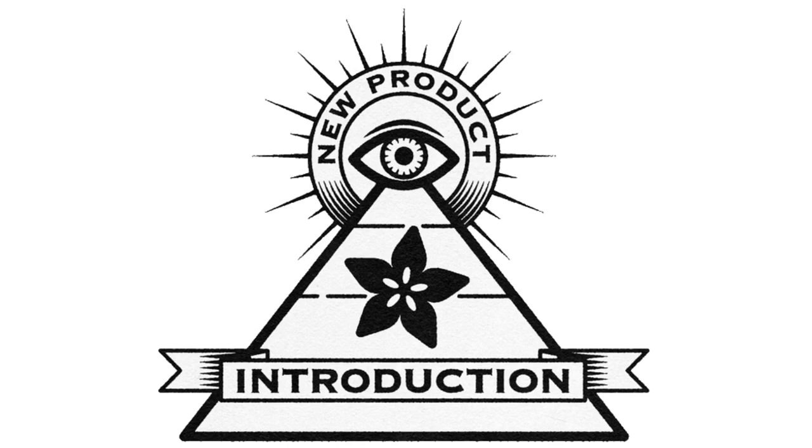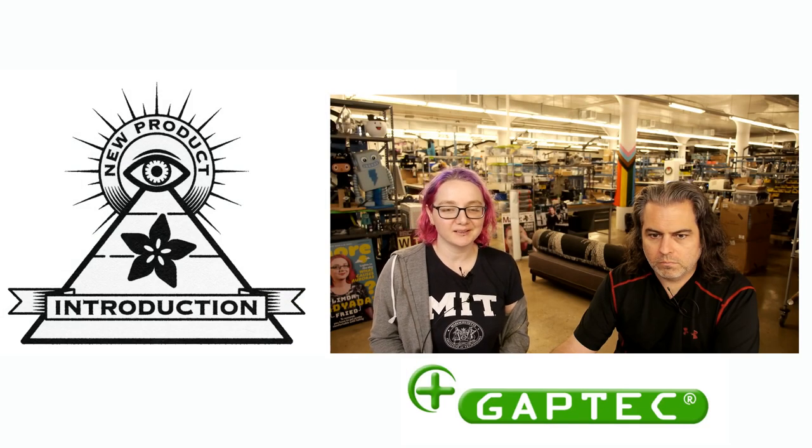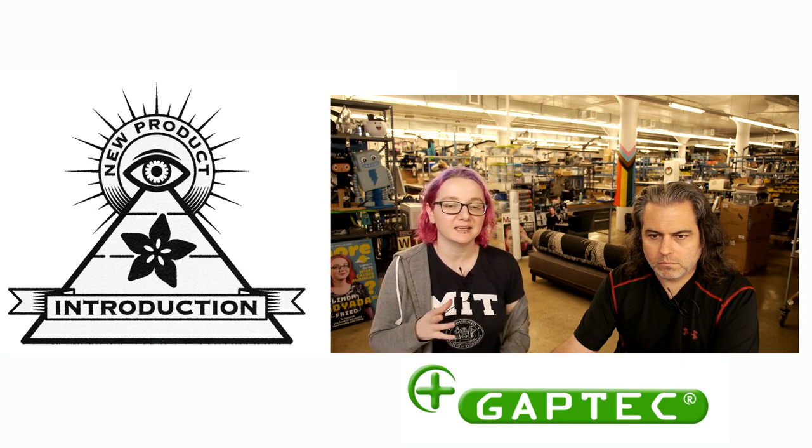Digi-Key and Adafruit present Eye on NPI. This week's Eye on NPI is from GapTech. We have not covered GapTech before, so congratulations GapTech on your first Eye on NPI. I saw these show up on digikey.com/new, and I really like this sort of thing, so I wanted to highlight it.